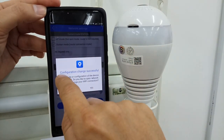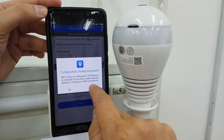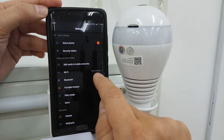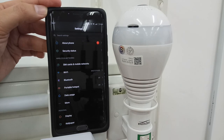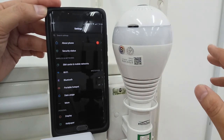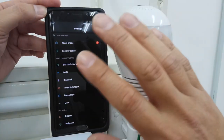A prompt will appear saying 'Configuration change successful.' You must click Yes — this is a must. Wait for the BUB CCTV to establish the connection with your router. You will hear 'Wi-Fi connected.' After you hear this voice, the setup is successful.